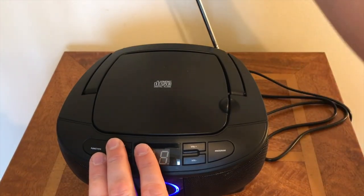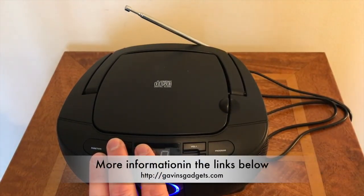So this is the Groovy mini boombox — quite a neat little piece of kit if you ask me. This is Gavin from Gavin's Gadgets, catch you soon, bye for now.